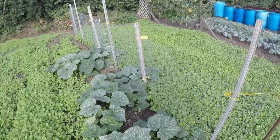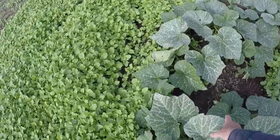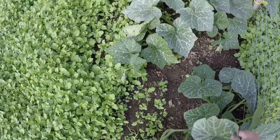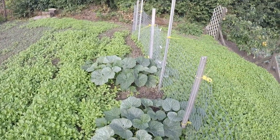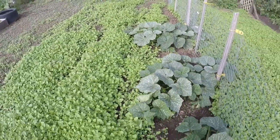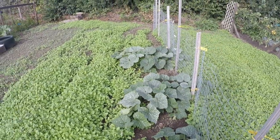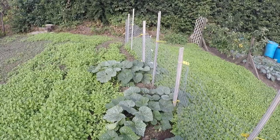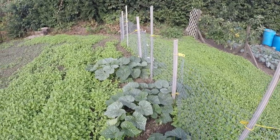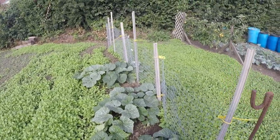Obviously these are butternut squash. They are starting to trail out so I may tie them to the fence to train them up. But as I've said in a previous video, I don't think they're going to come to anything because we're now coming towards the end of August and it hasn't even set any fruit yet. So I don't think it's going to do anything.